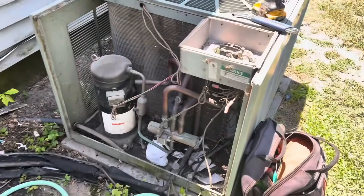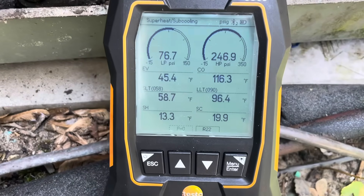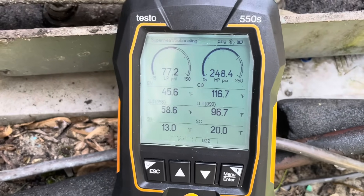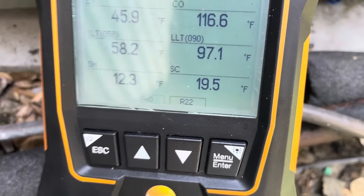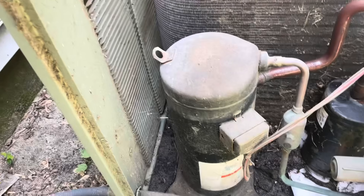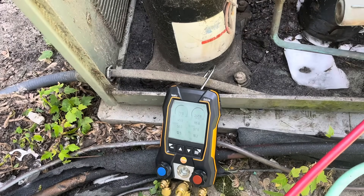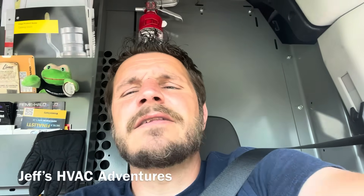I think I got the coil thawed out for the most part. We're going to gauge up and see what this thing's doing. That's a pretty high head pressure for R22, but it is warm in the house and warm out here. It doesn't look low on refrigerant — the sub-cooling is very high. Definitely a weird situation — it probably froze up because it's so oversized. I did wash that coil and got that head pressure down a little bit.